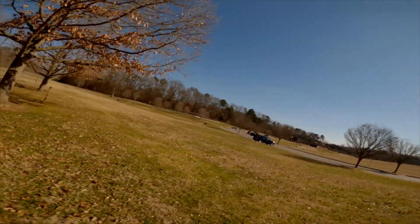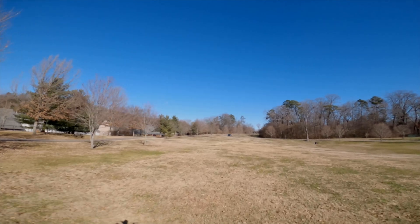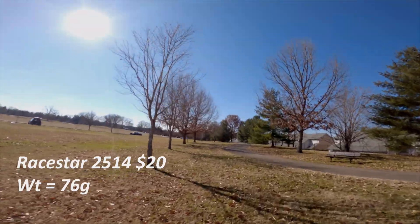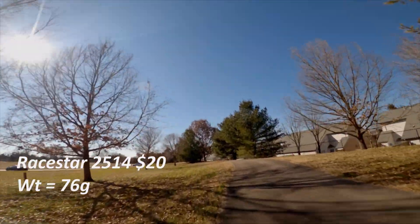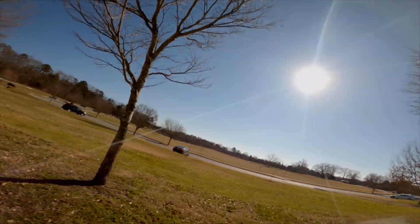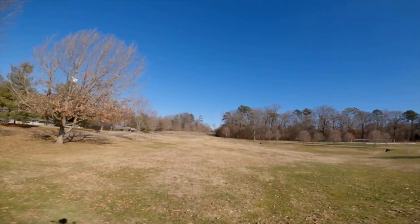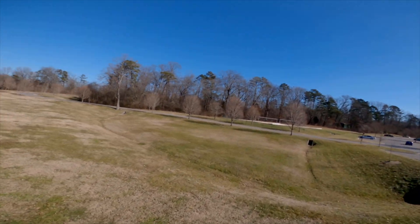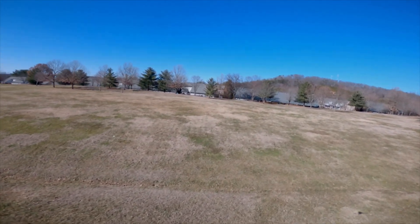Compared to the 2514 I was using earlier, these are actually slightly better — just in terms of overall quality of the motor. As far as performance goes, I like these better too. There seems to be a lot more control from these motors than the 2514, and I'd even say better than a 2806. I've got a 2806 on another one of my drones for comparison.